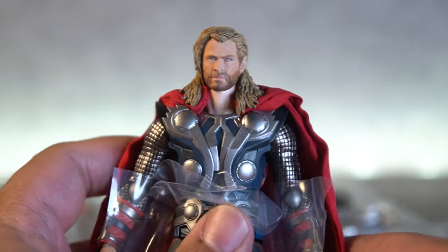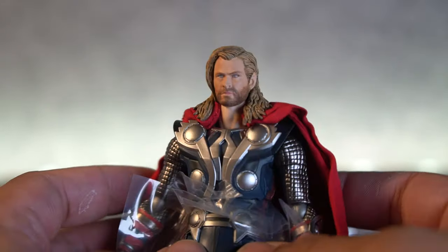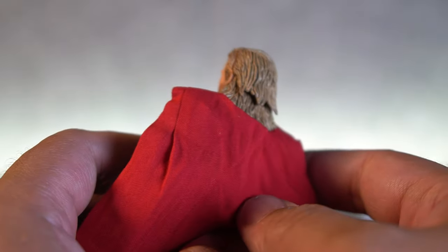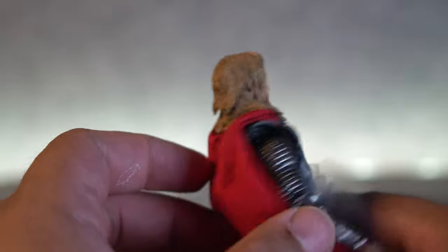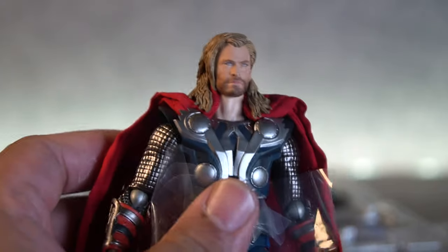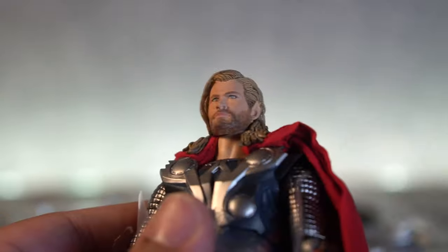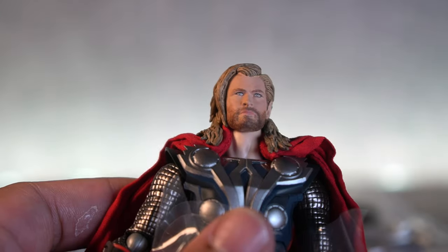First things first — the likeness is always first. Does that look like Chris Hemsworth? And I have to say, yes, indeed it does. And the first thing I also notice: no gold hair! SH Figure Arts has been known to make their blonde characters with gold hair, but they said, you know what, we are tired of the gold hair. Let's give it a more natural look. You can see all the layers and strands of hair, and it's actually shaded on the inside, which is really cool. The face is looking like Chris Hemsworth — 3D printed really nicely. Love the eyes, love the beard. They blended his beard and it looks really, really cool. Skin tone and everything looks fine as well.